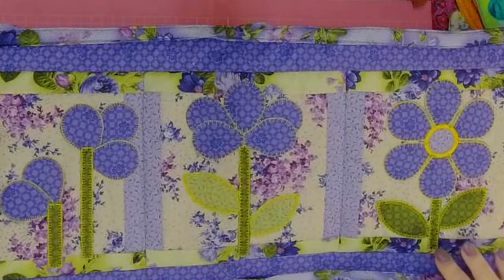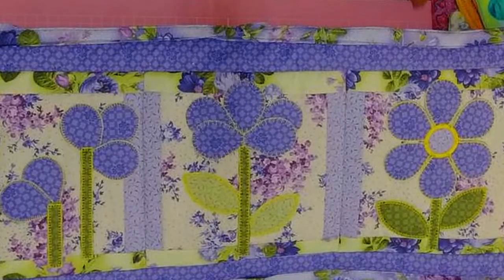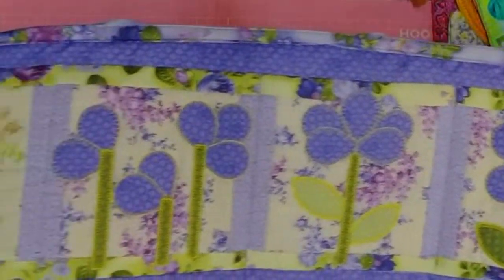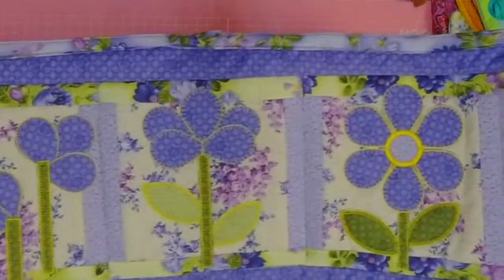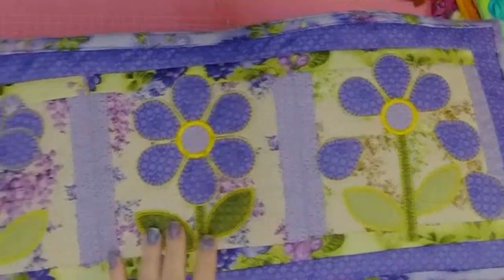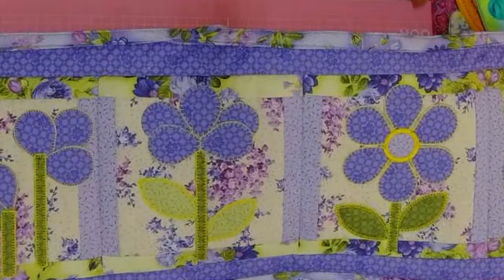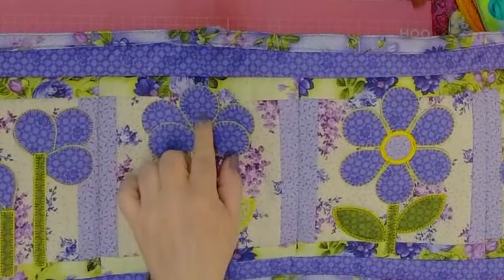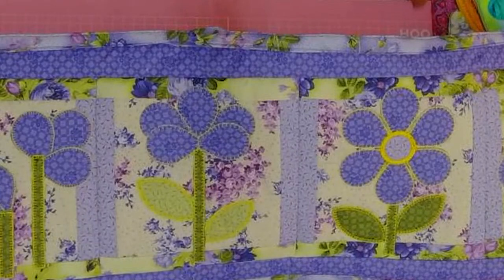Today we are going to do something completely different — it's going to be a lot of fun. This is the newest design, 'Country Flower,' kind of like a life cycle: it's budding, goes all the way up to full flower, and then the petals are falling off. I cut all the petals out before I started — since they're all the same size — and wow, did that make a difference.